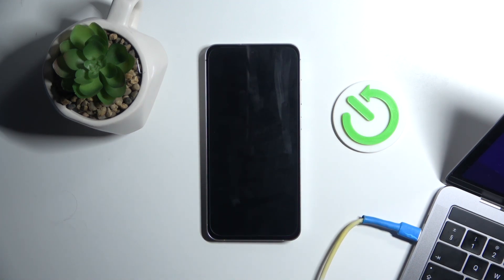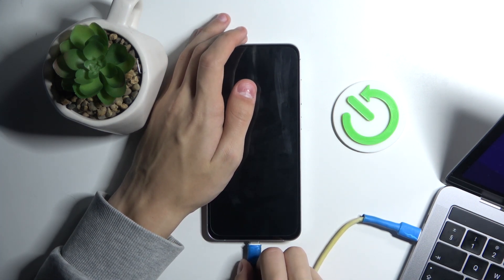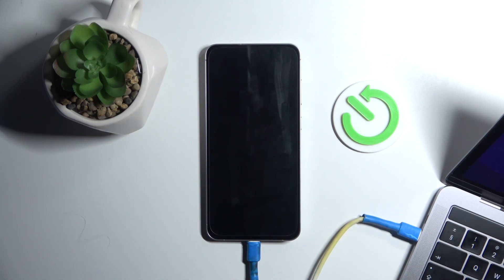After your phone is completely off and the screen is pitch black, you're going to get a PC, laptop, or MacBook — whatever device you have — and connect your phone to it. Note that you cannot plug it into a wall socket; you must connect it only to your PC or laptop.